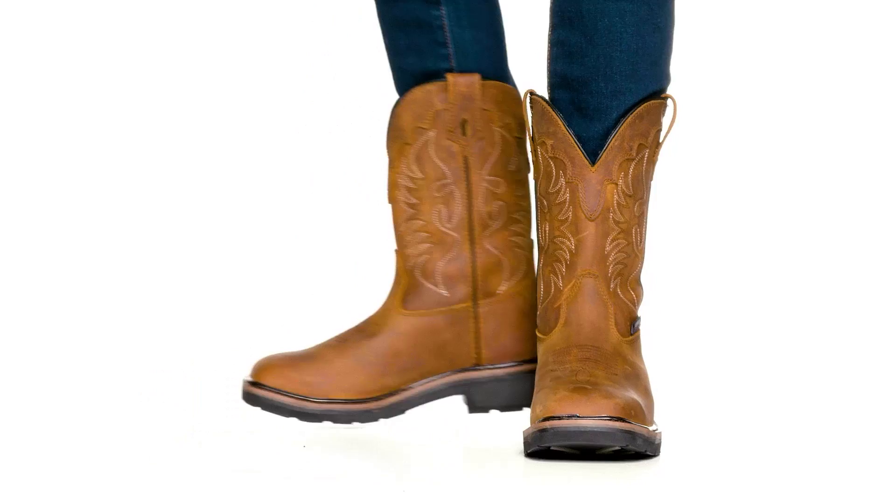Hi, I'm Carol with Wolverine. The Rancher is a Western style Wellington that outworks them all. This boot has everything you're looking for in a classic Wellington, from waterproof full grain leather to a grippy rubber outsole that makes it unstoppable.